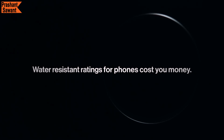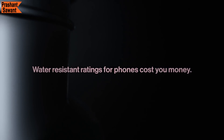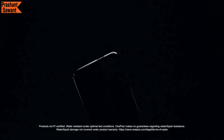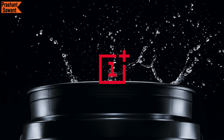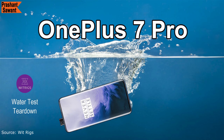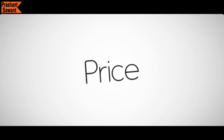The OnePlus 7 Pro does not have an official IP certification. The argument is that it would raise the price of each phone by $30 and most warranties don't cover water damage even on IP-certified phones. OnePlus added all the rubbers and seals but did not pay for independent testing, wanting to pass the cost savings to consumers. OnePlus has posted a video of dropping the phone in a bucket and claims it is safe to splash water on it or use in rain. Many content creators have independently done water resistance tests and the 7 Pro has passed every time, which should satisfy most users.